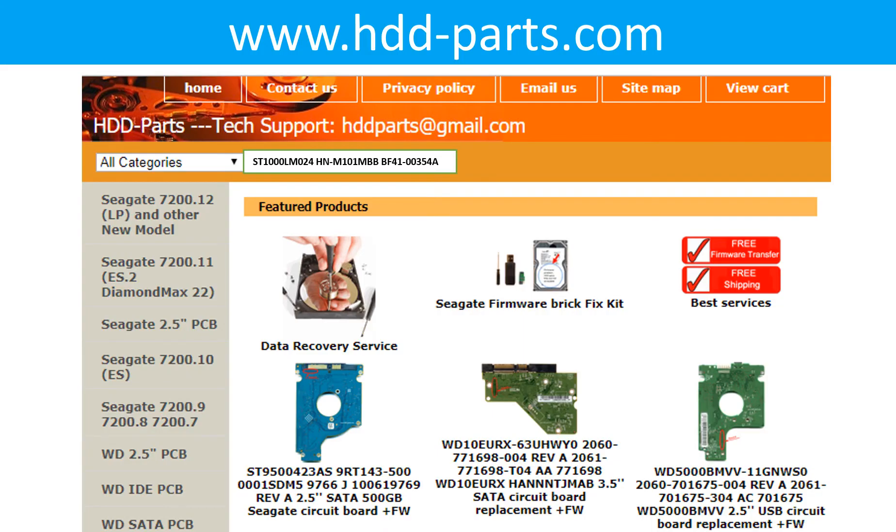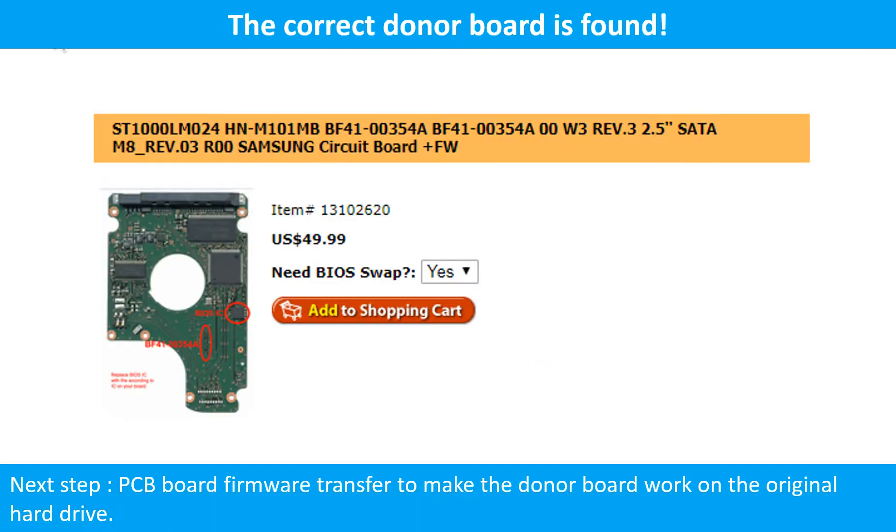After knowing the hard drive model number and the PCB board number, you may use them as a reference to search for the correct donor board. We found the correct donor PCB board for the hard drive, but this is only the first step. The next step is we have to do the PCB board firmware transfer to make the donor board work on the original hard drive.